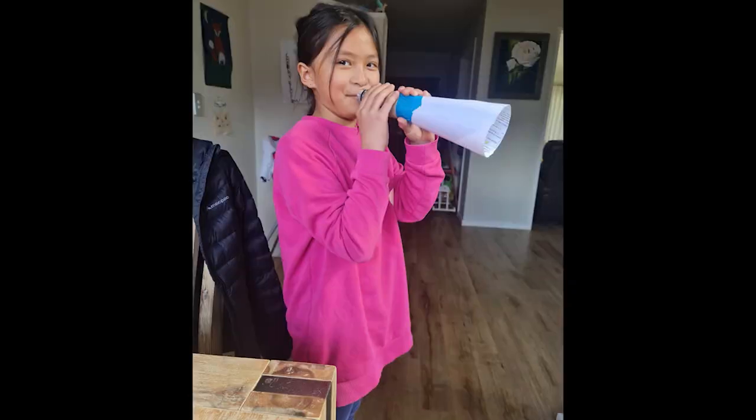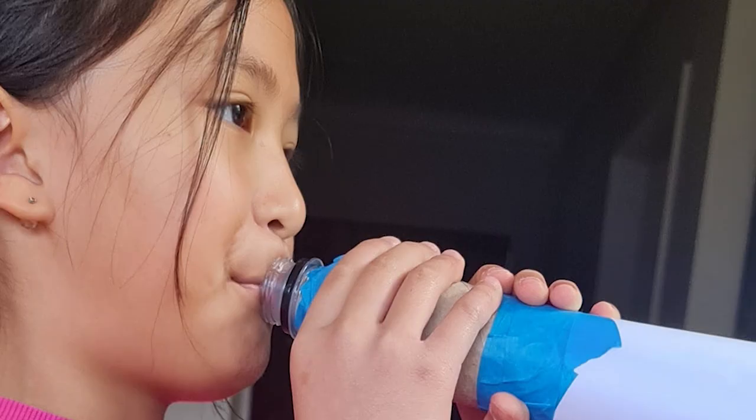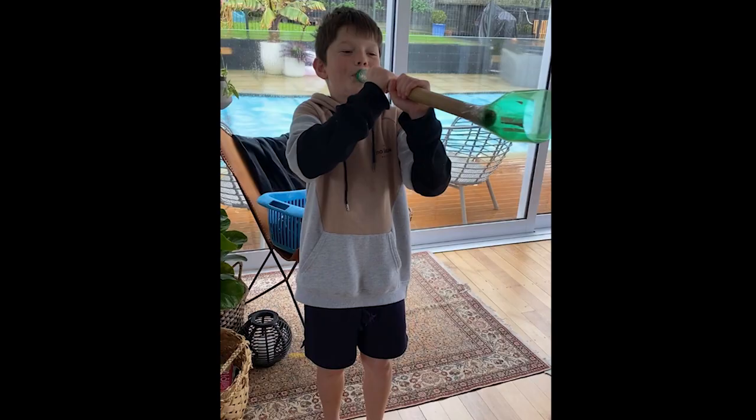Here's Kat with her homemade trumpet. Good job, Kat. And then we're going to hear Finn playing his trombone — yeah, trombone. Can you see how Finn has actually made a slide for his trombone? Great buzzing too, Finn. This is my trombone.